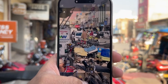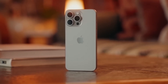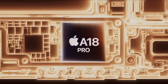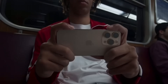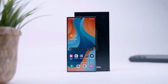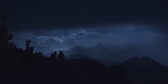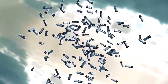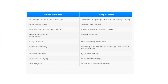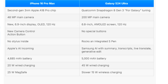For video, the iPhone takes the crown with its 4K recording at 120 frames per second, ideal for capturing stunning slow-motion footage. While Samsung's camera app offers tons of customization, Apple's new camera control button provides a more intuitive experience for videographers. In terms of battery life, the iPhone 16 Pro Max packs a 4,685mAh battery, while the Galaxy S24 Ultra edges it out with a 5,000mAh battery. Both phones are capable of lasting through a day of heavy use, but Samsung's slightly larger battery may give it a slight advantage. When it comes to charging, Samsung takes the lead — the Galaxy S24 Ultra supports 45-watt wired charging compared to the iPhone's 20-watt charging speed. Samsung also has reverse wireless charging, which allows you to charge other devices like earbuds on the back of your phone.